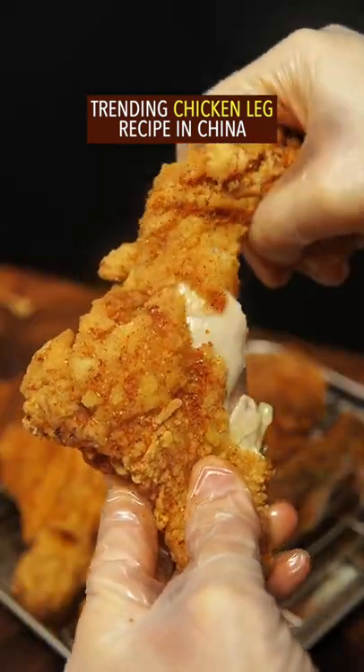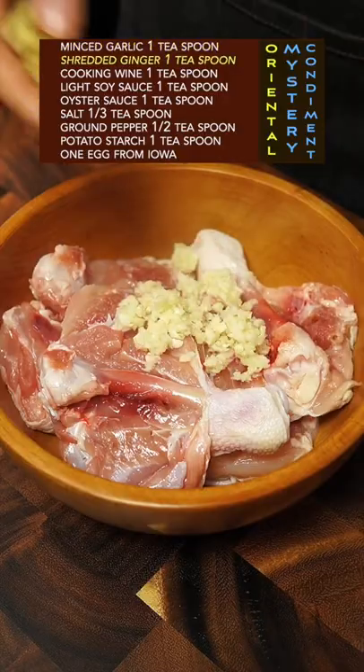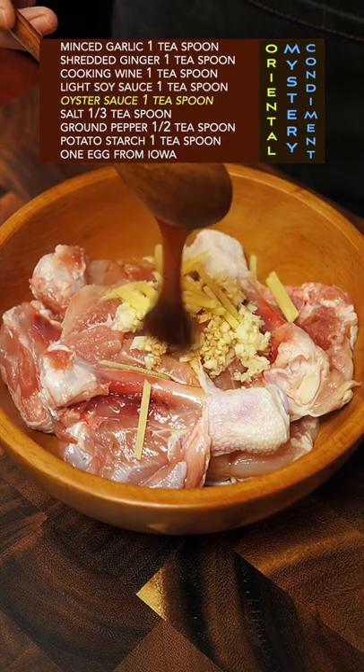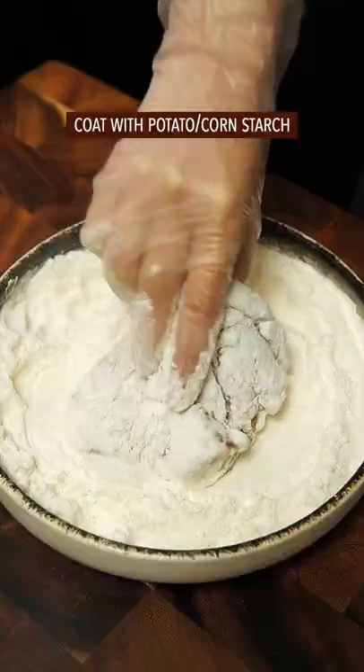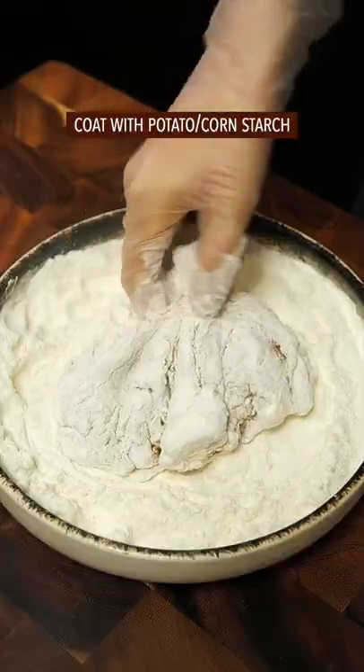Trending chicken leg recipe in China: cut from the middle. Season with garlic, ginger, cooking wine, soy sauce, oyster sauce, salt, ground pepper, potato starch, and egg. Massage with your left hand and marinate. Coat with potato starch or corn starch, then heat oil.